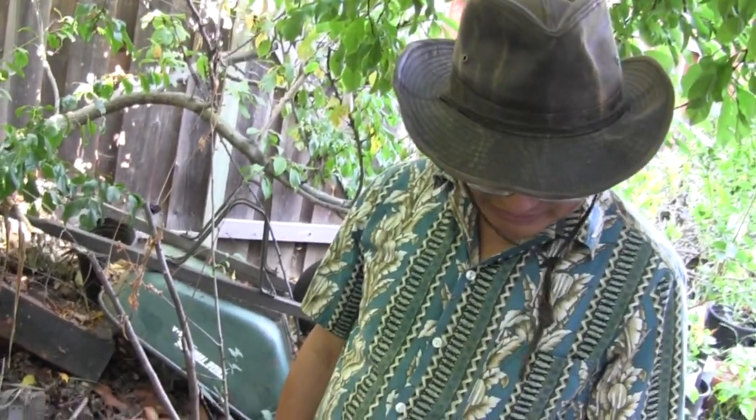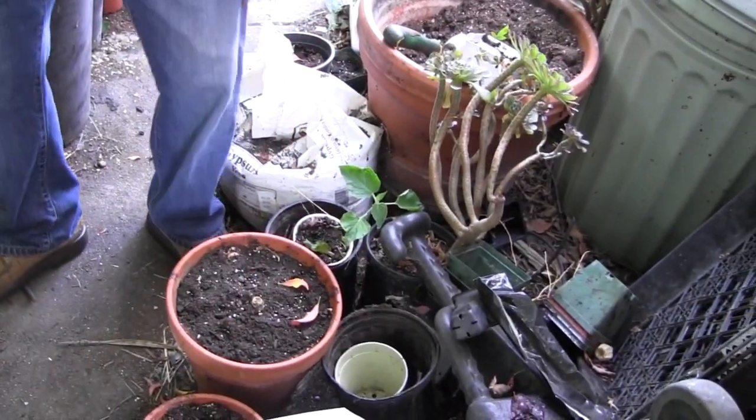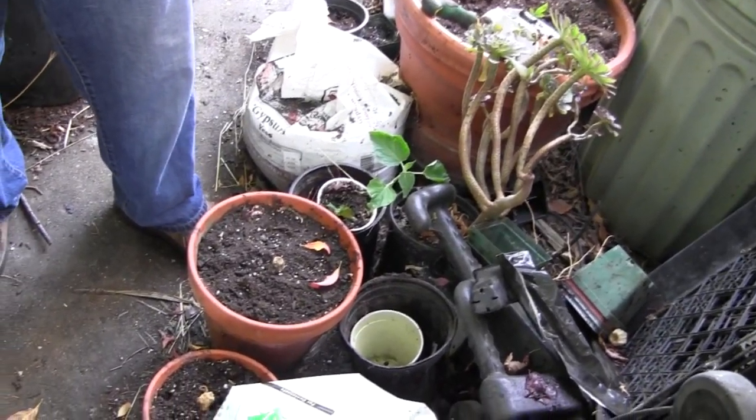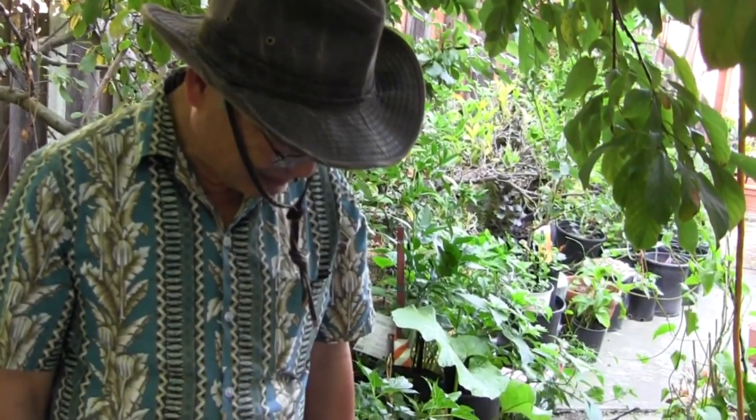Now he's trying to grow ginseng. Ginseng is something I used to grow back in the Midwest in Wisconsin. There it was easier because we had the forest habitat it really exists in, with the right soils — under maple and mixed hardwood forest.